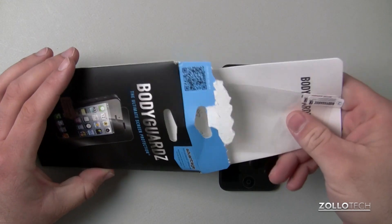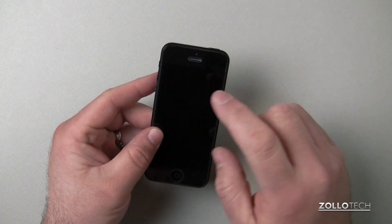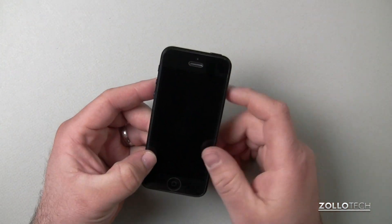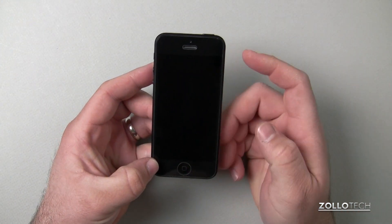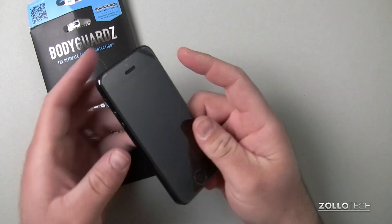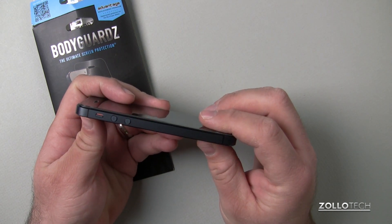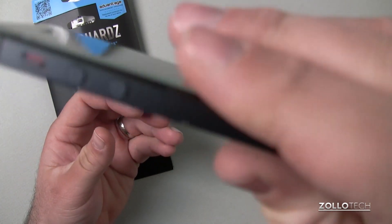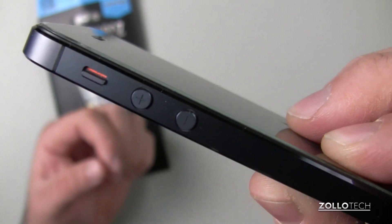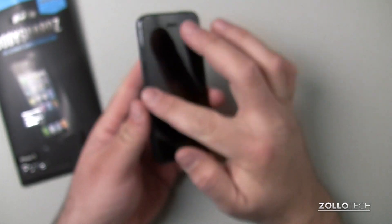I've been using it for one week and it's on here right now. It's really nice and it's pretty much just like using the stock glass on the iPhone, maybe a little bit more slippery. It's a little bit thick — up close you can see it's got that little greenish tint to it sitting up on the top, and you do feel that with your finger a little bit.